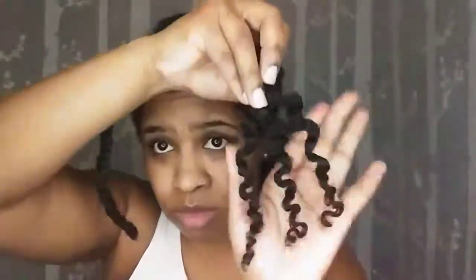This braid out was done on wet hair. I used a leave-in that I got from Dollar Tree — the brand is Spa Haus, spelled S-P-A H-A-U-S. It's the Argan Oil and Coconut Butter Conditioner. And then I go over it with aloe vera gel and castor oil for a styler. It also seals my hair and makes it nice and shiny.